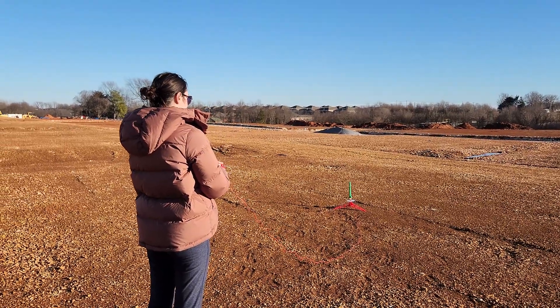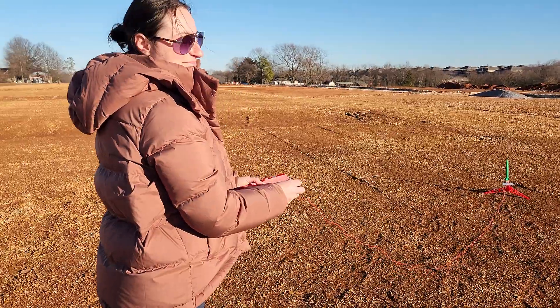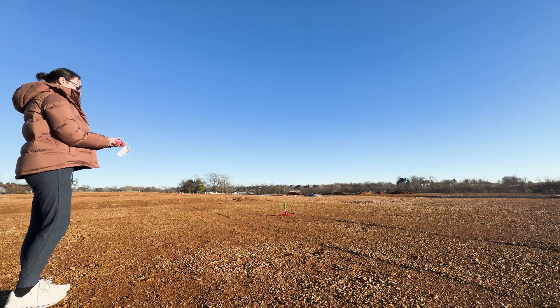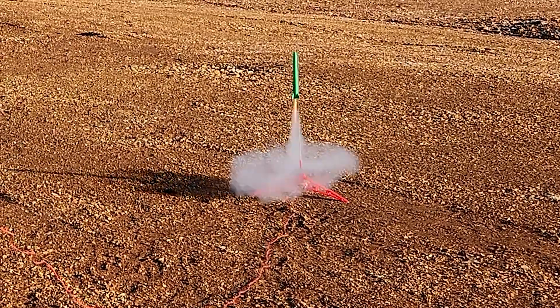All right, launching. Three, two, one. All right, this is take two. You ready? Three, two, one. Woo! It didn't go super straight, but it still did it. Take two — we did it. Now that the nozzle screwed up, it did not go straight. It went kerp, kerp.